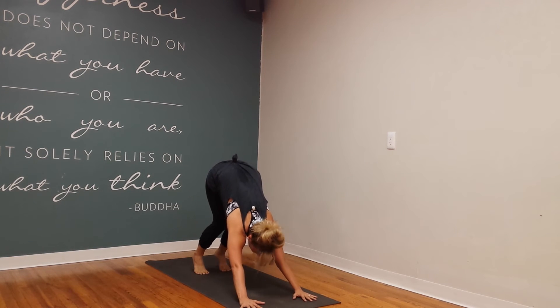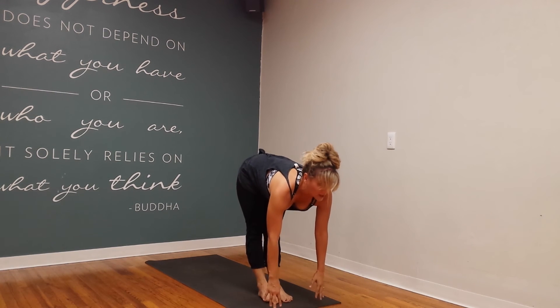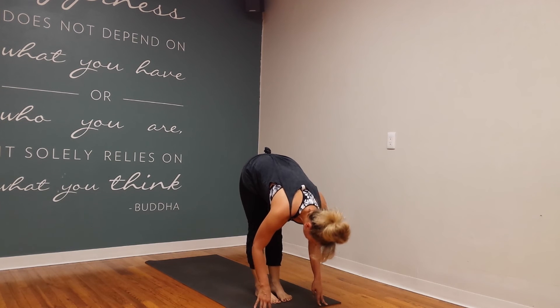Inhale, bend the knees, look forward. Exhale, step or jump to the front of your mat. Inhale, look up halfway, get a nice long spine, and then as you exhale, hinge at the hips.